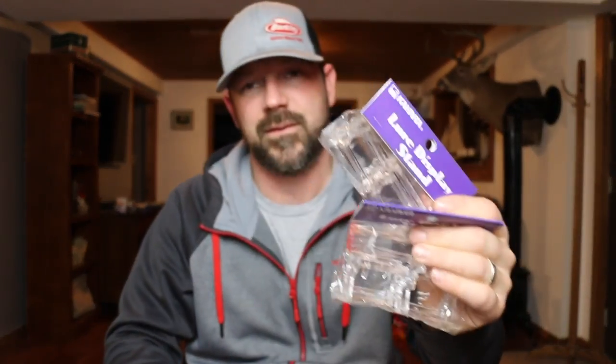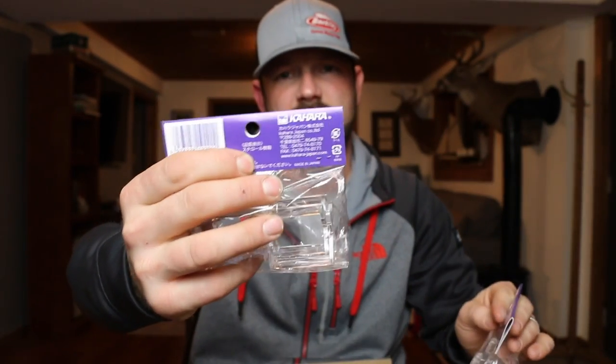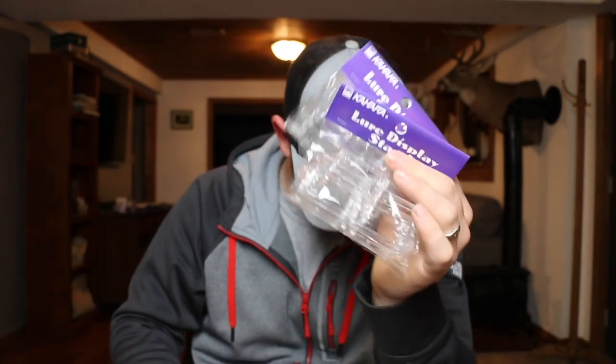I like collecting antique lures, so I actually found some stands at Tackle Warehouse — they're Kahara lure display stands. I'll be able to display some of my lures with those, which is pretty cool.